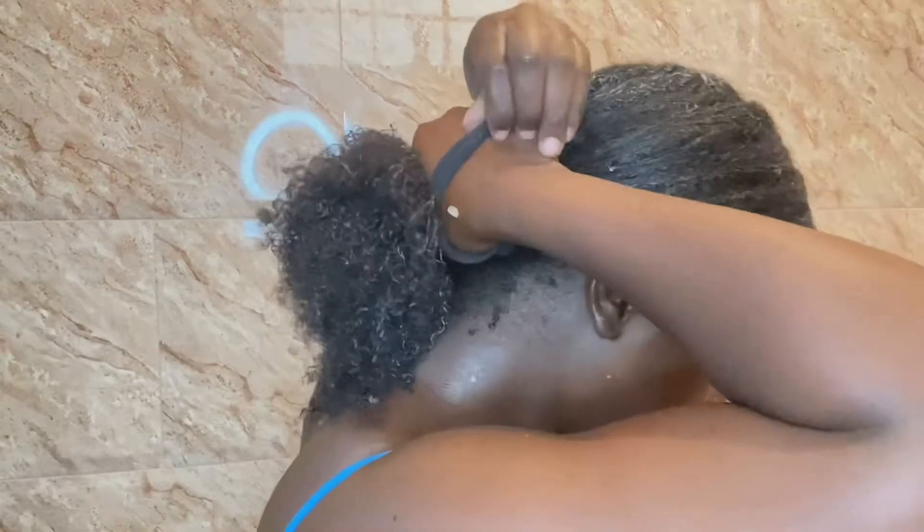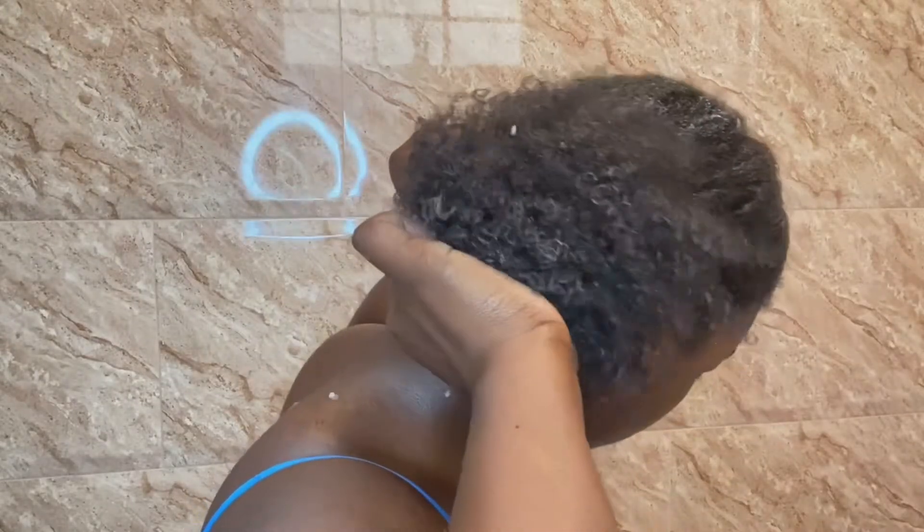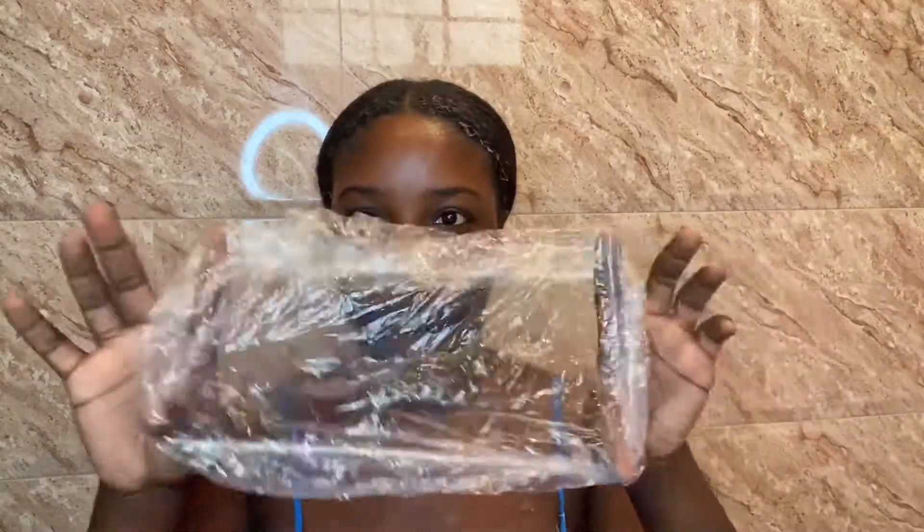After my head is covered with my pre-poo, I tie it up into a bun, then I apply a shower cap and let it sit for about 15 to 30 minutes.